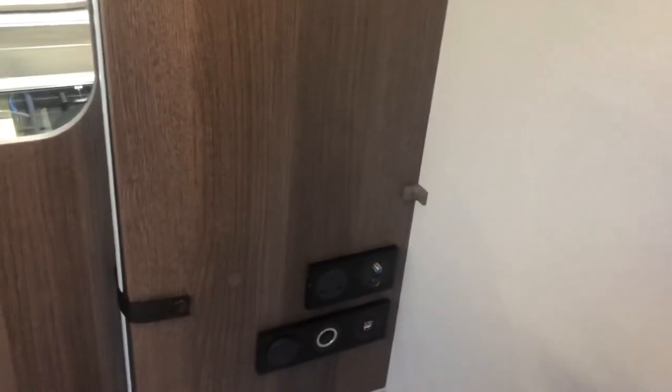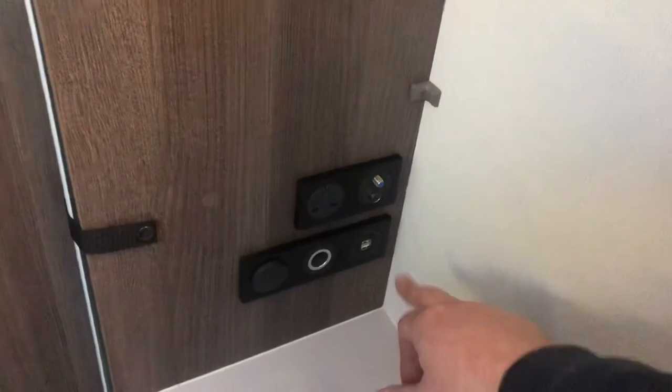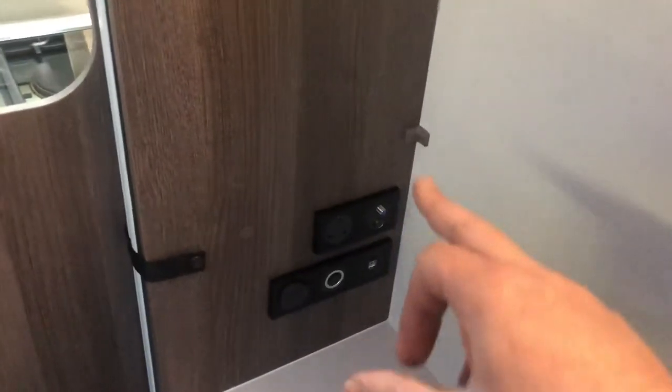There are various mains sockets — naturally when you're hooked up to mains these will work. You've got your 12-volt sockets and USB points, and there are varying points for satellite and TV throughout the van.